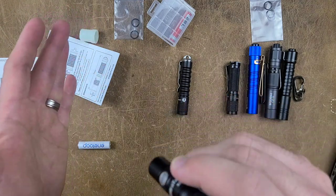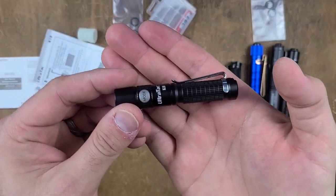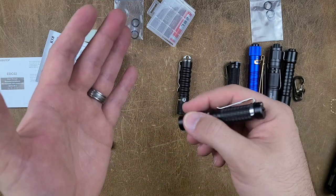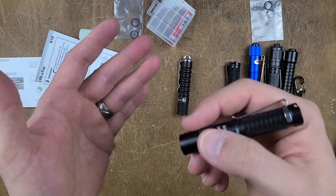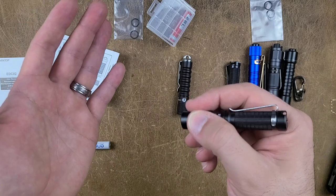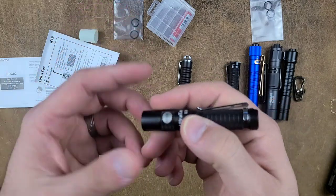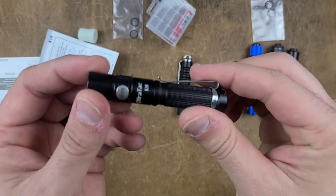We're going to hold-press it to turn it off. To lock out this flashlight, it's a quick double press — it'll flash one time telling you it is in lockout. Double press very quickly and you'll see two flashes, telling you it is unlocked. What's cool about this is if I press it once, nothing happens. You actually have to hold-press it for it to come on, which is really great because if it's bumping around in your pocket, it's very unlikely to come on even if you're not in lockout.